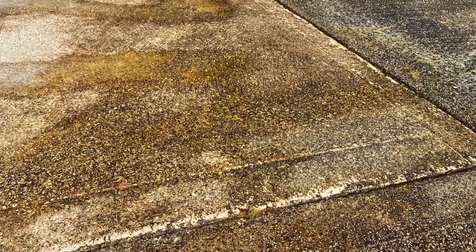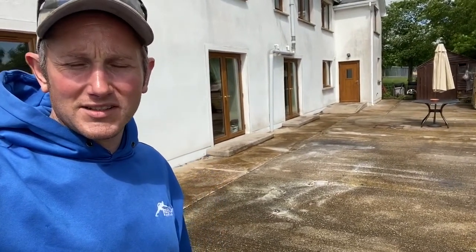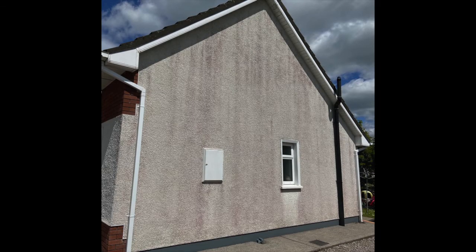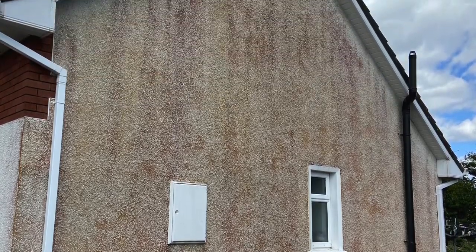Dark orange, sometimes red, sometimes a very dark brown. You can see on the concrete here — it is nothing to be worried about. It's a good sign that the product is working and doing its job. Same thing on a render: when you treat a render and the algae flares up, you know that the product has worked and it's working really well.